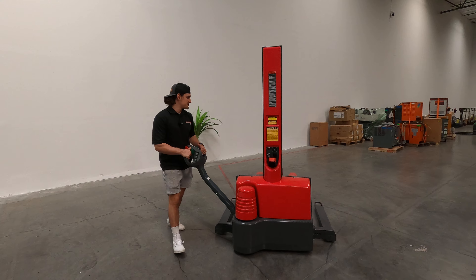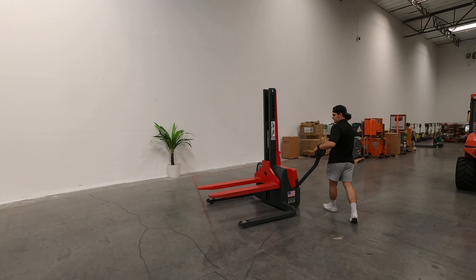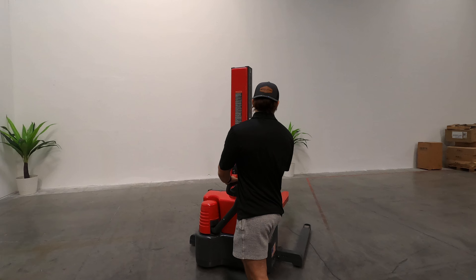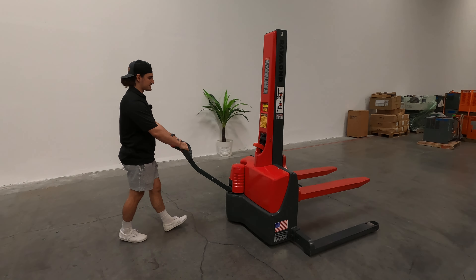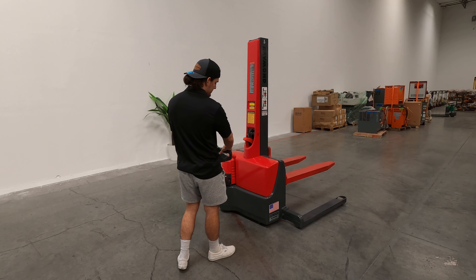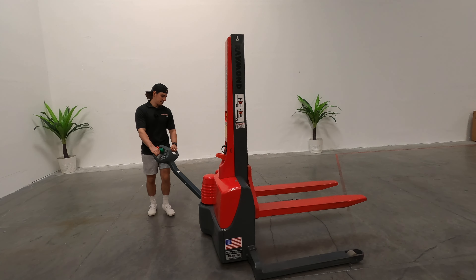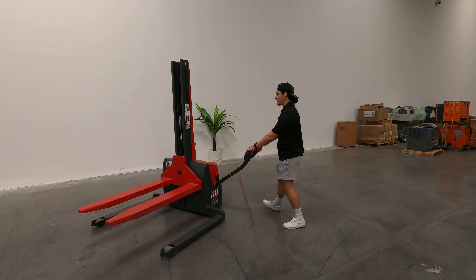These are great because you can use them in really tight aisles. This is cool because the outriggers — the stability legs — as you can see, they can be adjusted over here. So if you've got narrower or wider pallets, you can adjust them just by using a wrench, screwing in and sliding down.